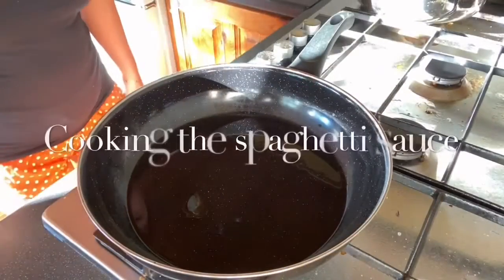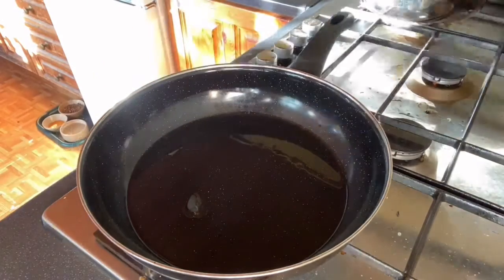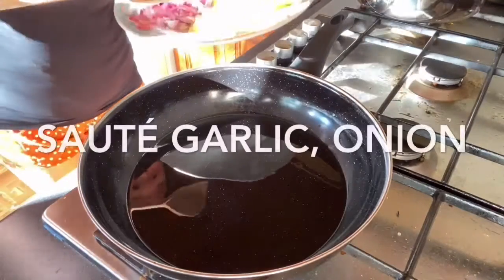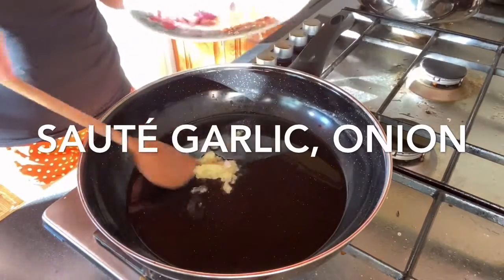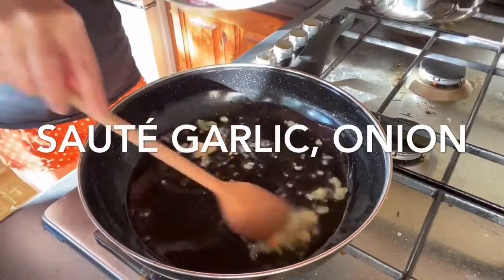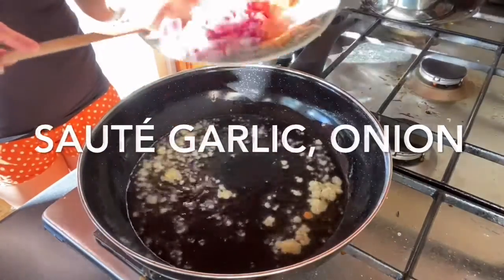Now let's start cooking our spaghetti. We just have to sauté our garlic first, then our onion.